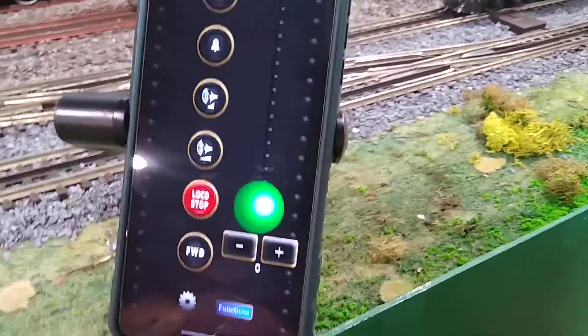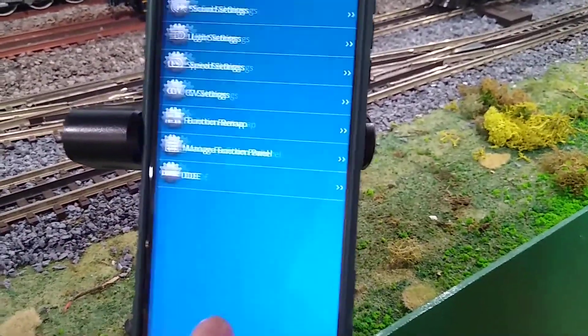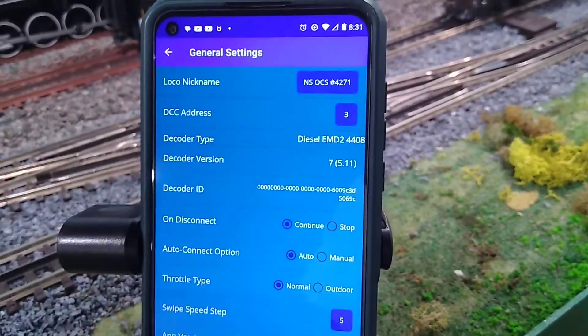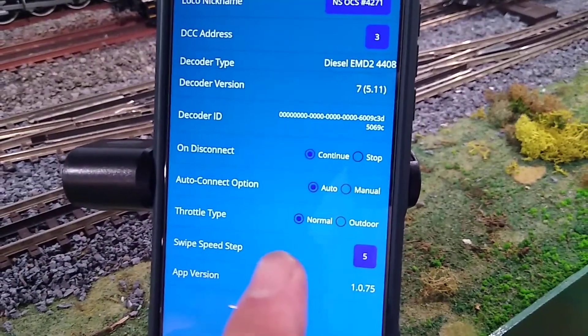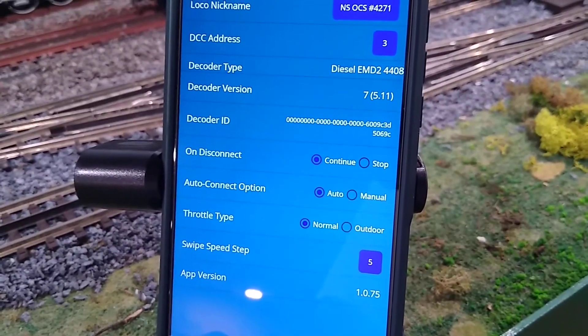I found this neat little option that has to do with the outdoor guys. In the general settings they set up an outdoor throttle, and that's for when you're outside — maybe the sun is a little too bright and you can't see your phone that well.